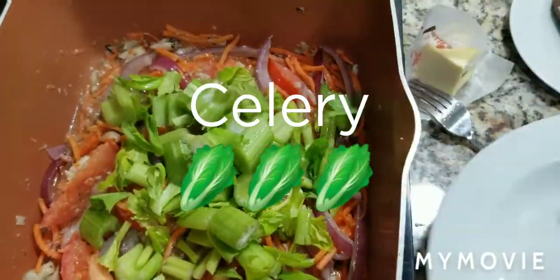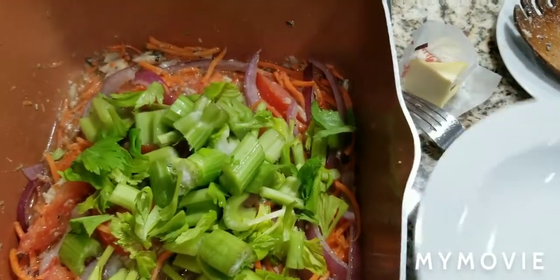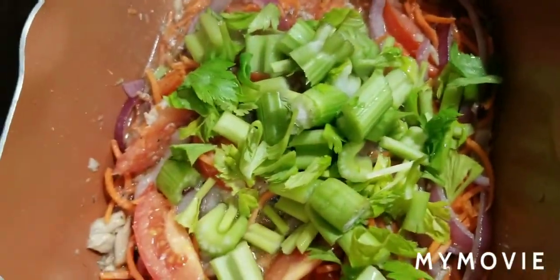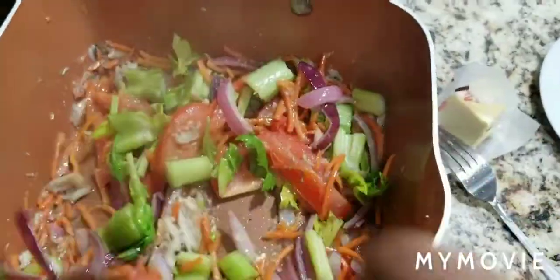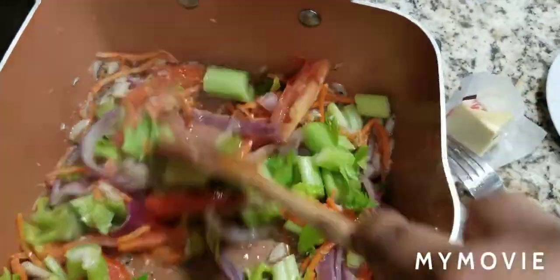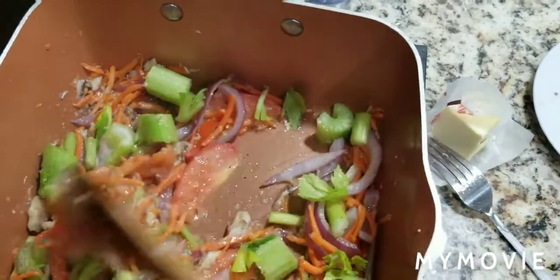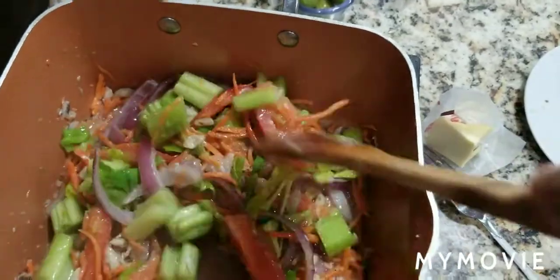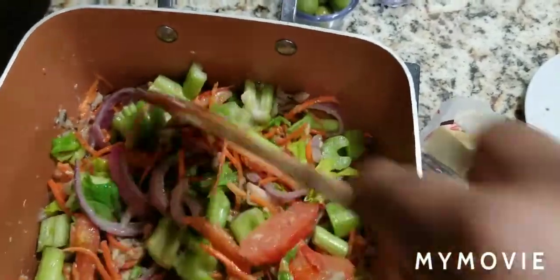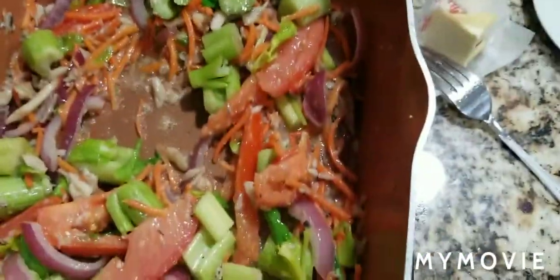Now I'm adding our greens. As a keto eater, you want the protein, you want the fat, and you want the vegetables — the three things. My protein here is the fish, my fat is the avocado oil and the butter, and my vegetables are the carrot, green onions, and celery. Now I'm going to add the olives.